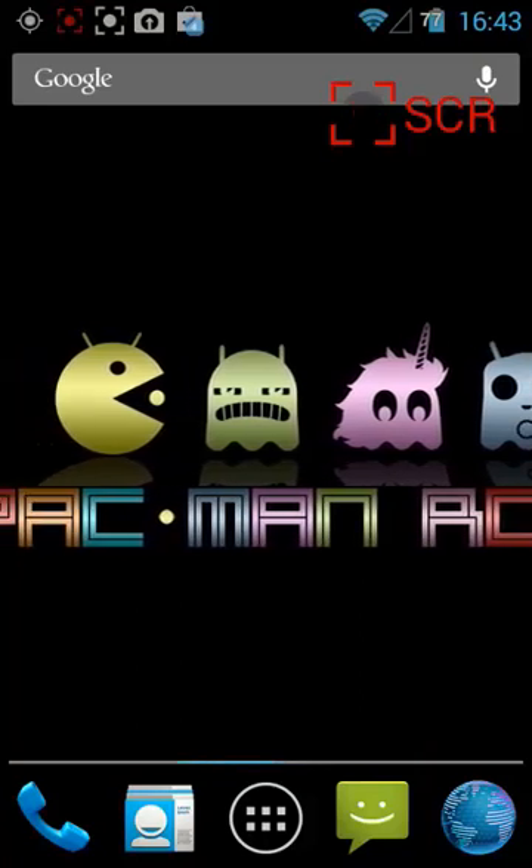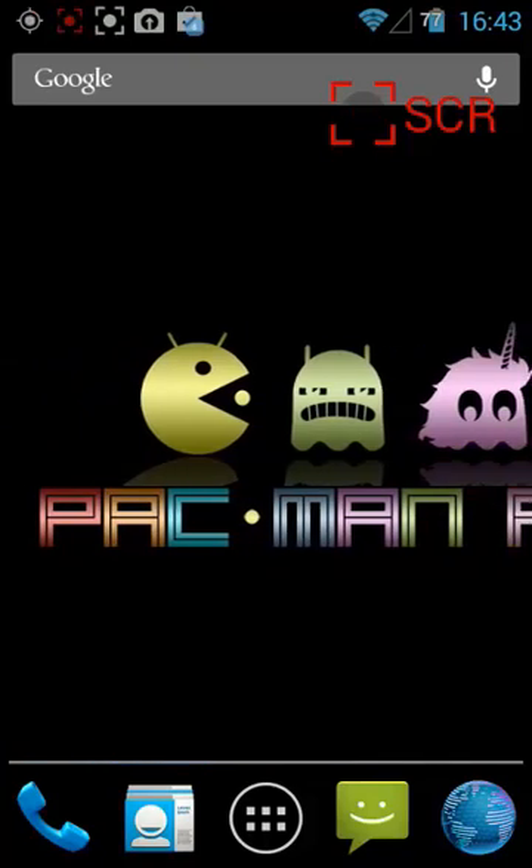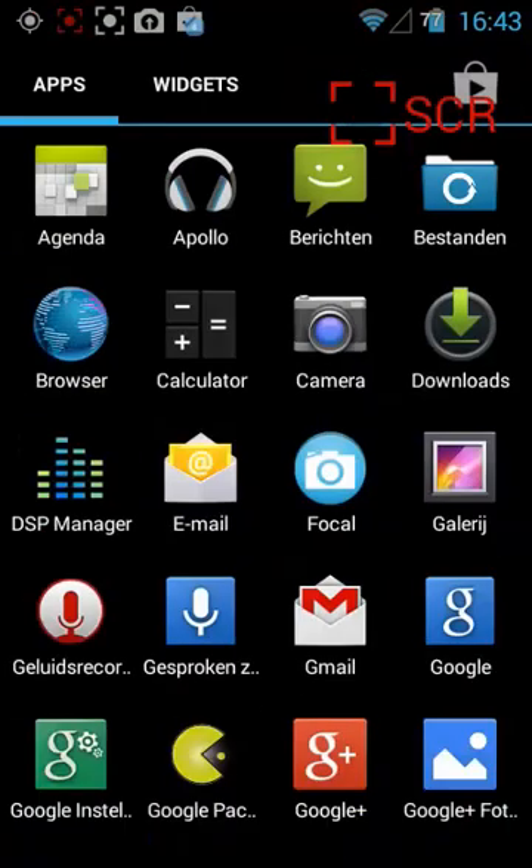Don't worry — when it starts up it takes a little time, and finally it will be started up. So then you will see this. Let's take a look in the settings, or in the system. Here you can see that there are various apps that are also included, and you can see the little Pac-Man coming back.